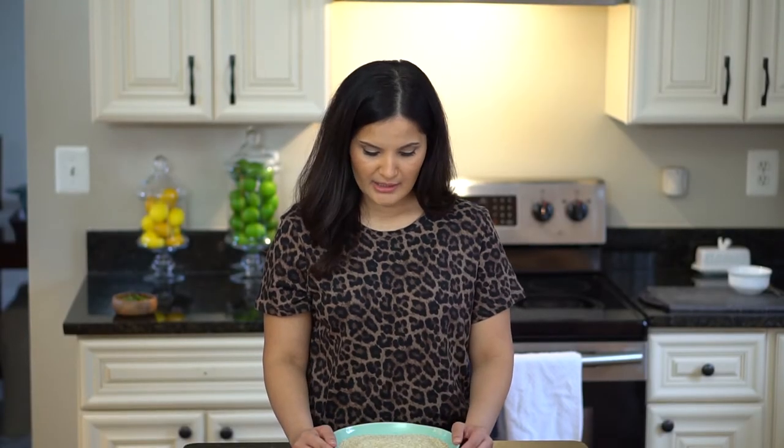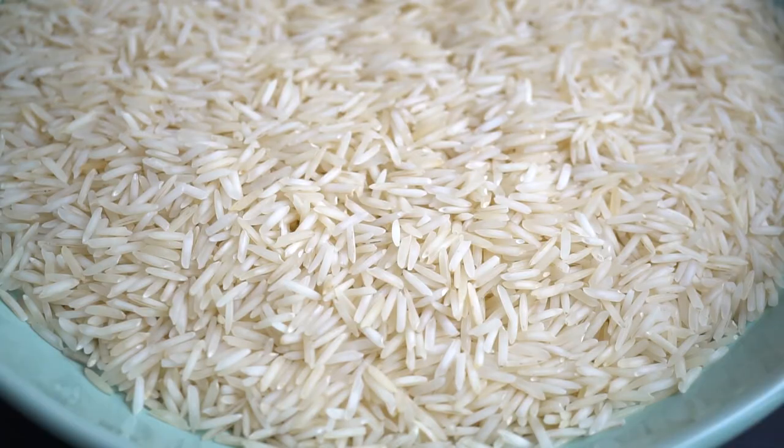So that was it for the herbs and spices. Next I'm going to show you some essential dry goods used in South Asian cooking. First I'll start off with rice — the variety is called basmati rice. It's a long grain rice, traditionally grown in the Indian subcontinent. It's really fragrant and cooks up very light and fluffy.